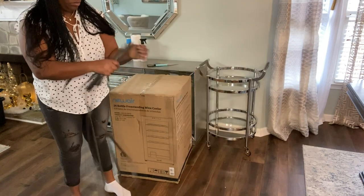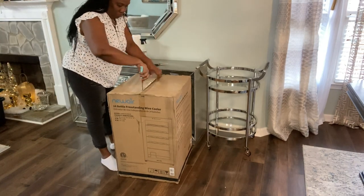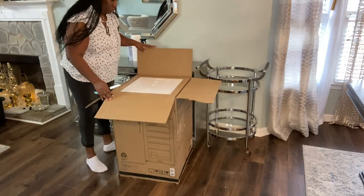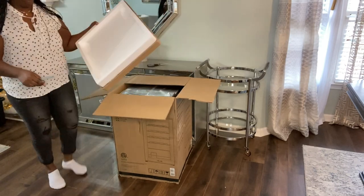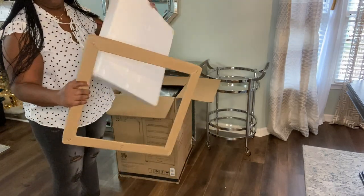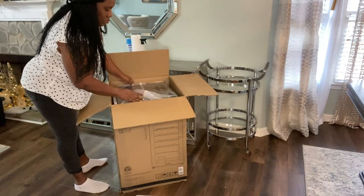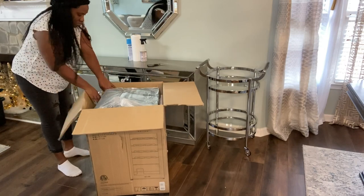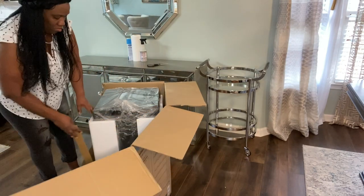I'm going to be putting this wine cooler in my basement. I decided to show you guys what it looks like in this area first — I don't have the space capacity up here to keep it. You guys know I keep all my wines in my basement, so this will eventually be placed down there as I'm creating a bar space. The model number is NWC01-2BK00.